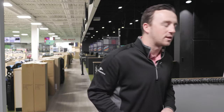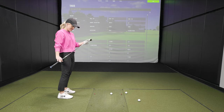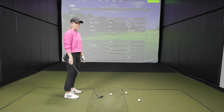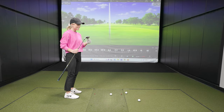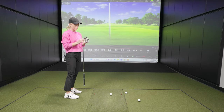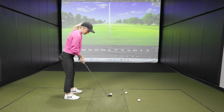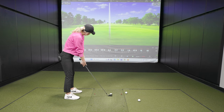Now I'll hand you the RBZ — this is a regular flex stock steel shaft, so it's going to be a little heavier. The loft on these is going to be weaker, so you might not hit it as far. At address, it looks very different. 2012 isn't that long ago, but this looks very different — mine's a little thinner face. It's going to definitely be thinner, and it seems a bit heavier too.